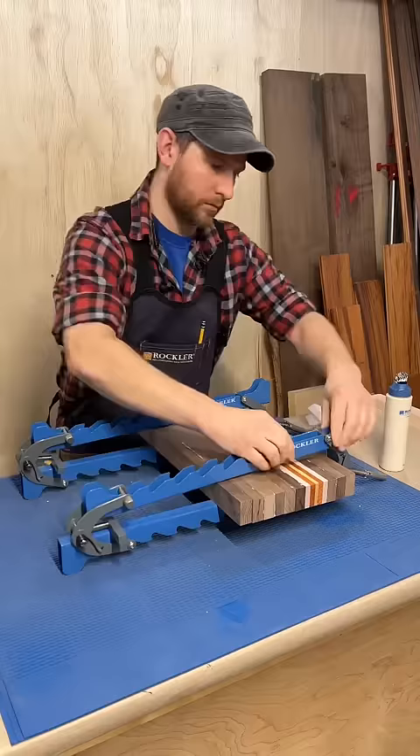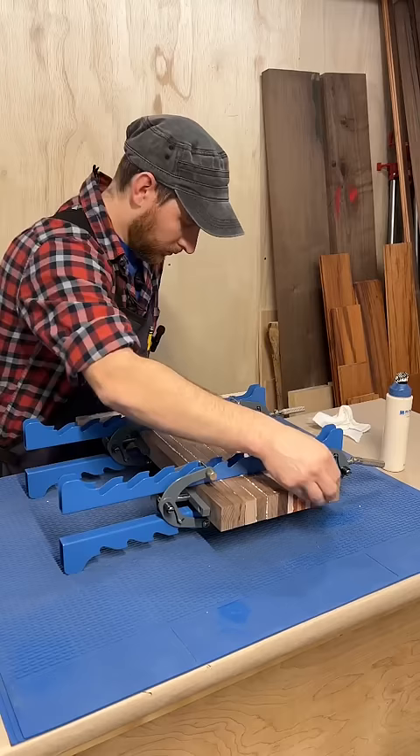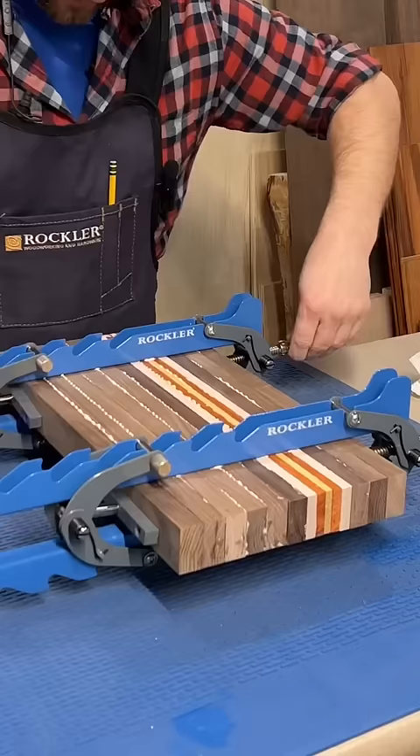I'm using the new mini deluxe panel clamps here. I get everything loosely in place and evened out, then start tightening. I want it tight enough to get even squeeze out — don't over tighten and squeeze it all out, starving the joint.